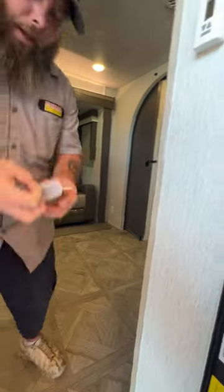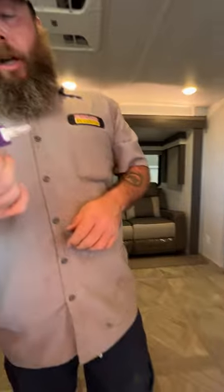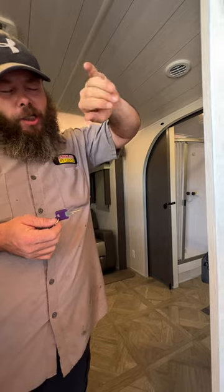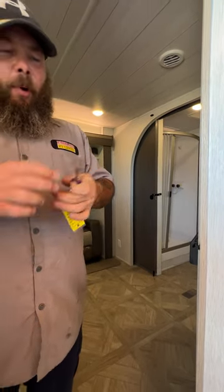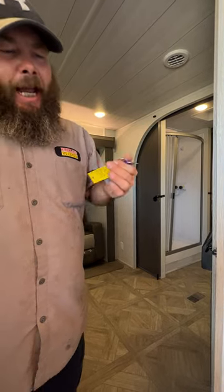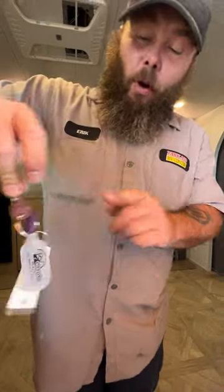As we step inside, to our left is always going to be your fire extinguisher. Your purple key is your entry door key. Turn it to the right and it locks just the door handle. For the deadbolt, turn the key to the left. You're unable to pull the key out until you turn it back straight up and down. If you turn it right and can pull the key out, that means you did not lock your deadbolt. Your other key is for your storage compartments.